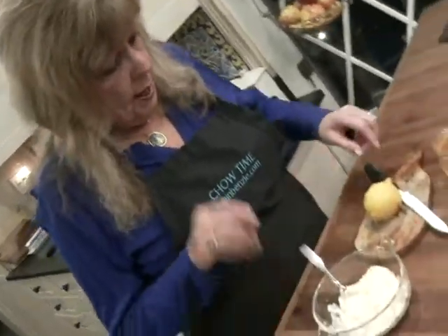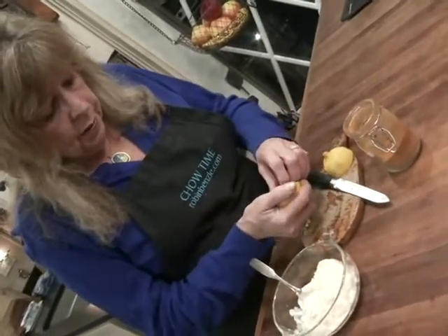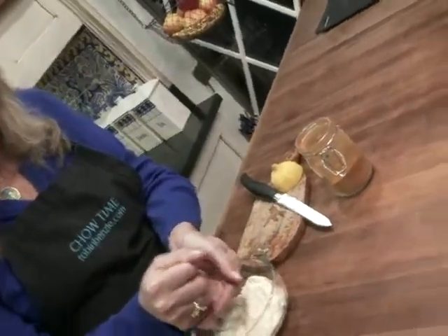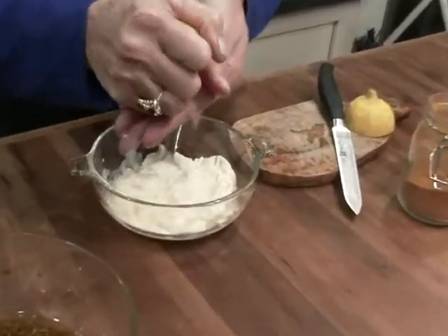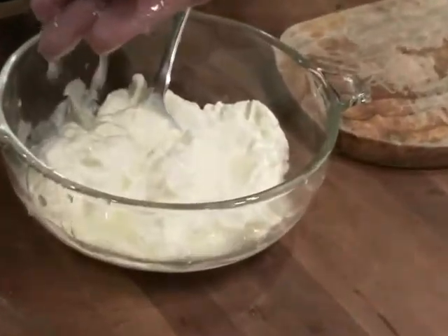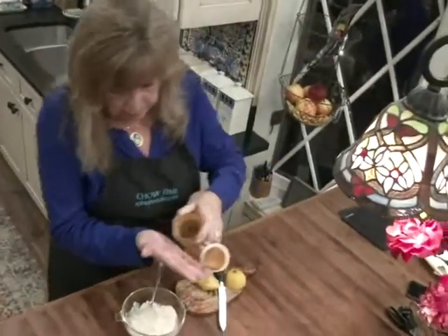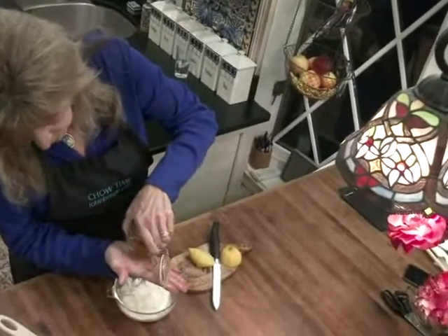I'm also going to make a simple dipping sauce for the Brussels sprouts. I have about three quarters of a cup of mayonnaise. To that I'm going to add the juice of half a lemon, and a little cayenne pepper for a little excitement — all you need is a half a teaspoon.